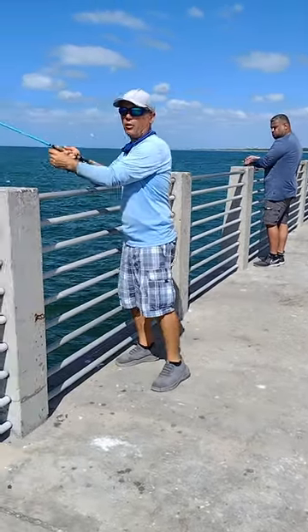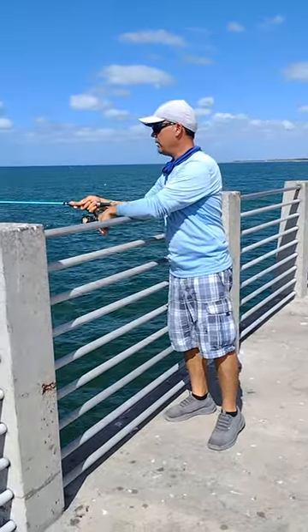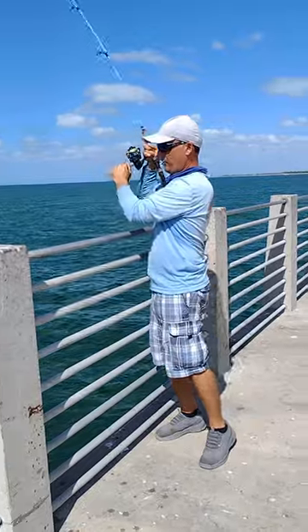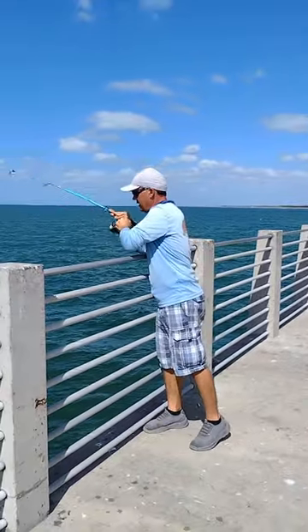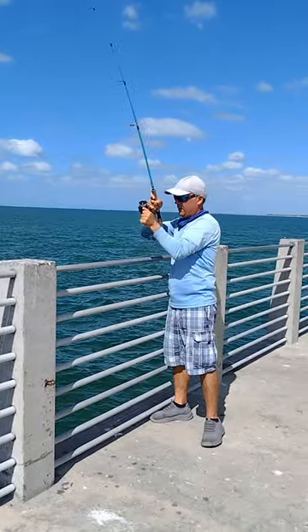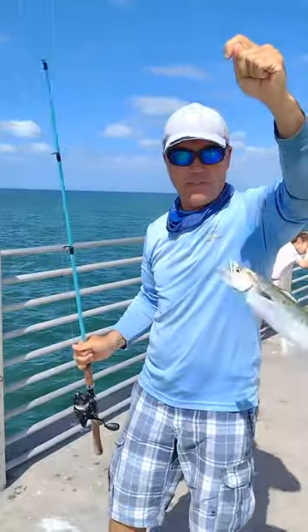If they're there, they should bite in no time. There you go, there you go, you're out! That's how you catch a Spanish Mackerel right there — 30 seconds.